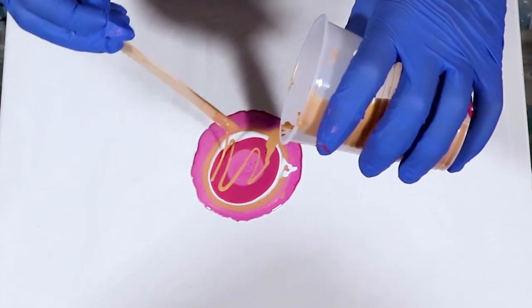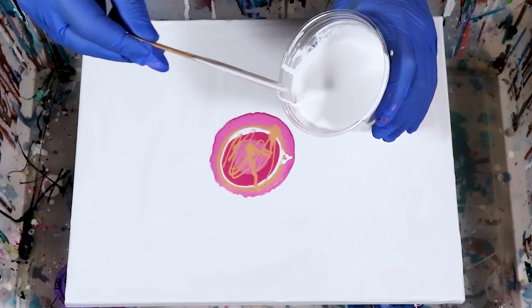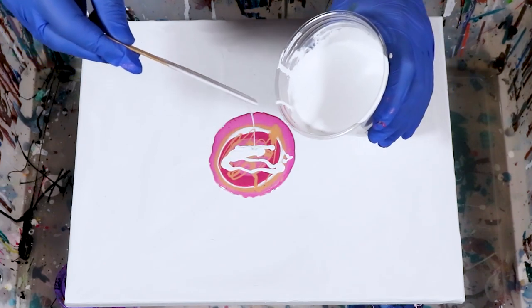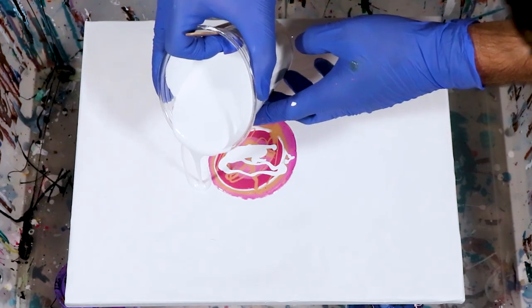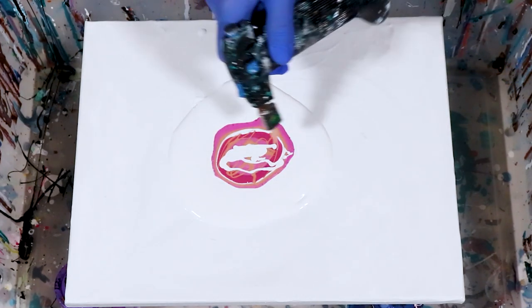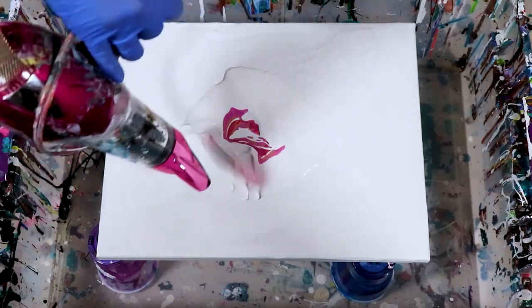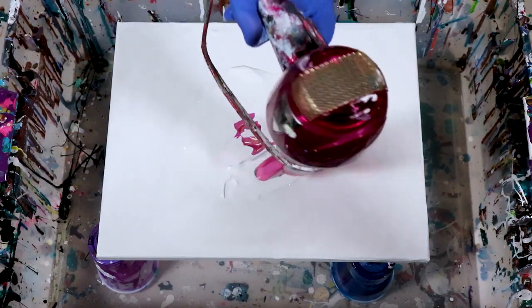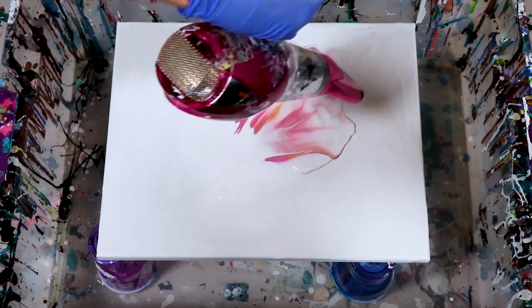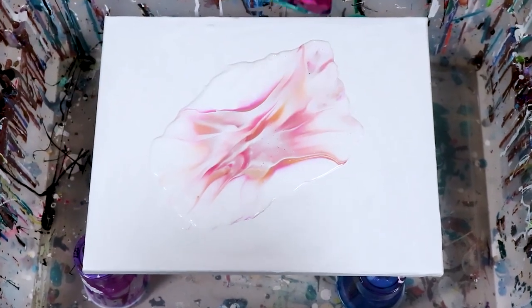Repeat that process until you get a nice pool of colors you're happy with. Feel free to do whatever colors you choose in whatever order you think is best. Surround your colors in white paint and hit lightly with a torch to get out residual air bubbles stuck underneath the paint. Now with all our colors on the canvas, we can have some fun pushing these colors around and creating some beautiful awesome effects.